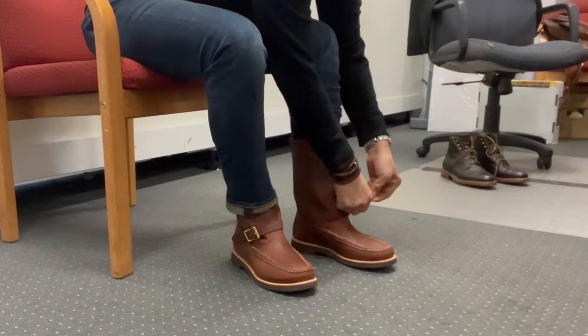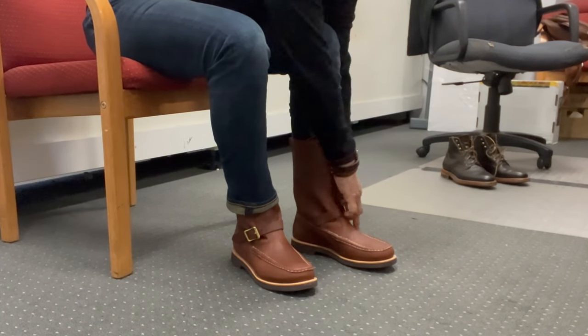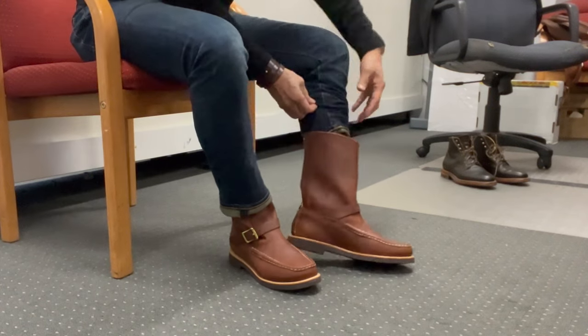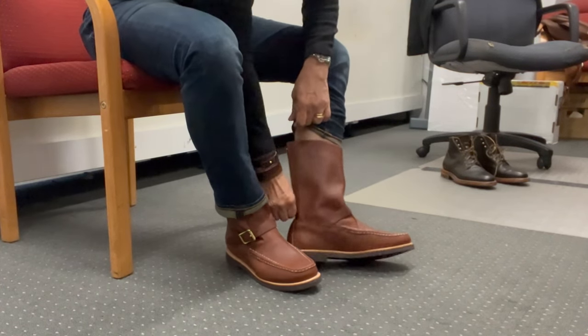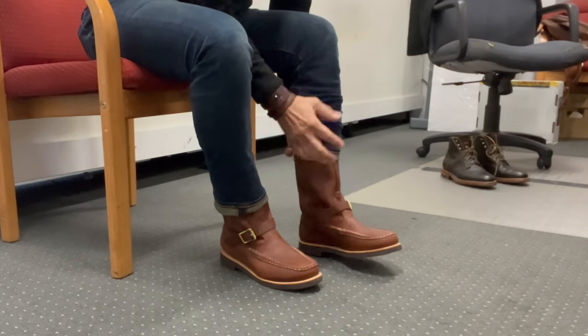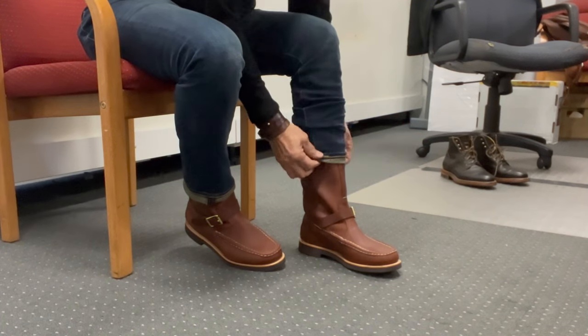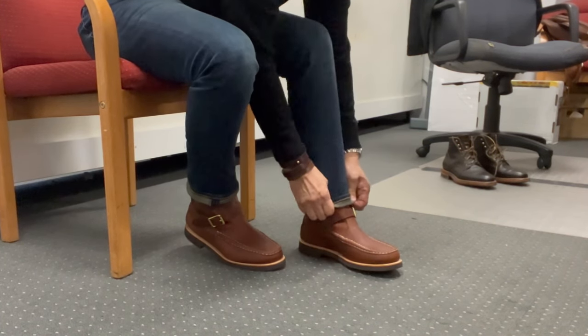These boots are, like all heritage boots, half a size down from Brannock. My Brannock size is eight and a half US, D width — these are eight D. And if you're concerned, there is an online sizing tool that you can use by scanning a QR code on the website.